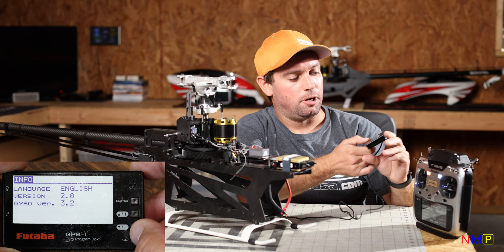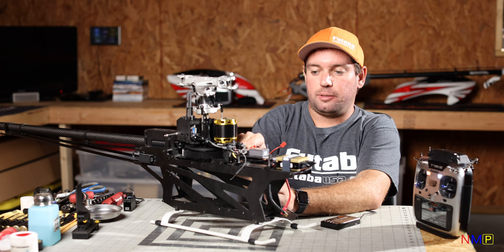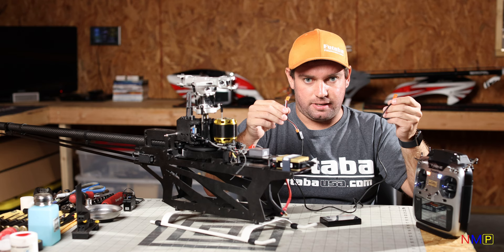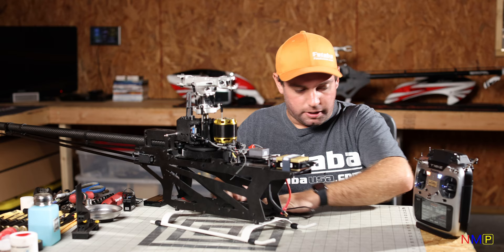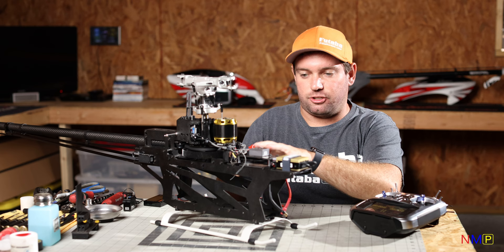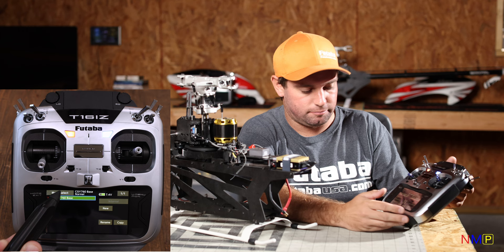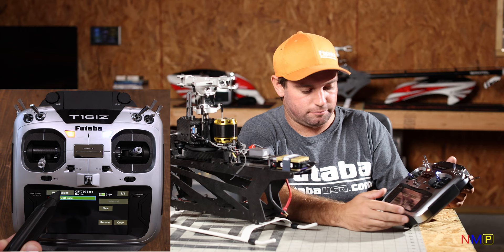We're done checking firmware — I'll exit out and power cycle, unplugging the battery and GPB-1. Eventually we'll use this cord to finish the rest of the setup through the transmitter. Now we're going to go to the transmitter and build a model program, starting brand new. All I've done is rename it — I'm calling this my CGY760R base transmitter model. We're going to go to the Linkage Menu first.